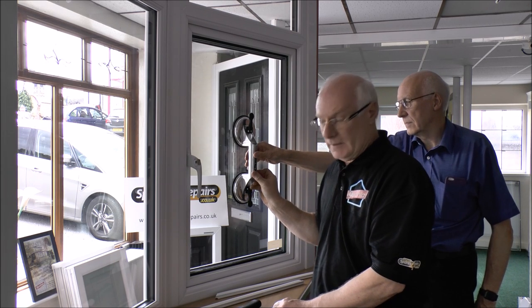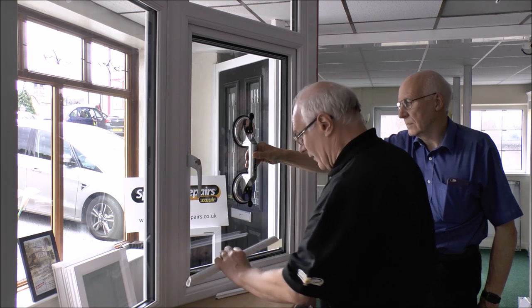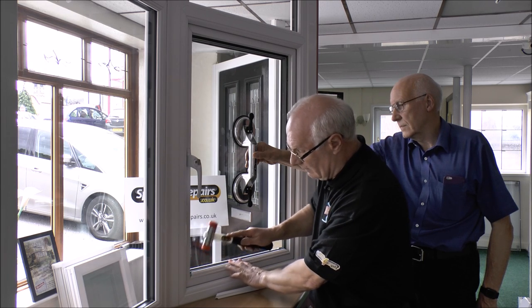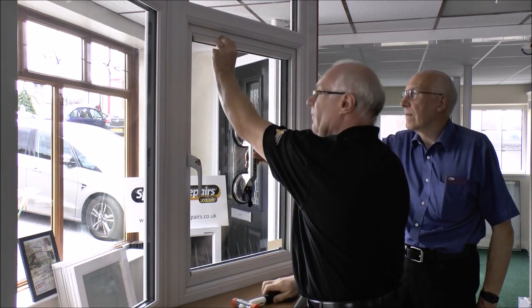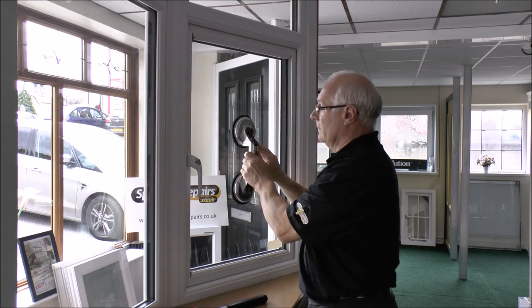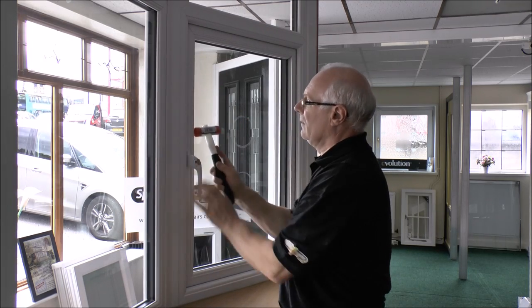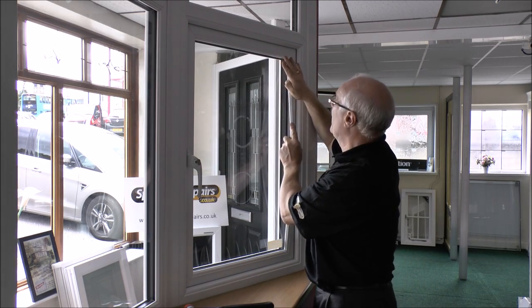Now I'm going to start and refit the beading into the window. We fit the shortest beads first — in this case it's the horizontals — so that drops into the bottom carefully, sliding the mallet down the glass. The same at the top, and now that glass is secure so we can let go and take the sucker off.